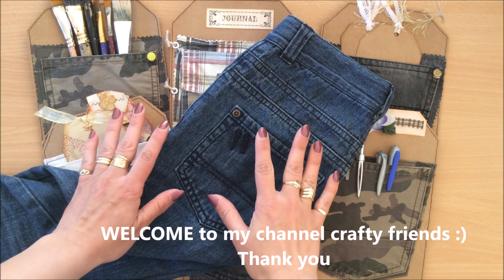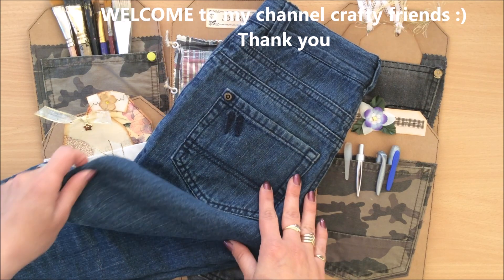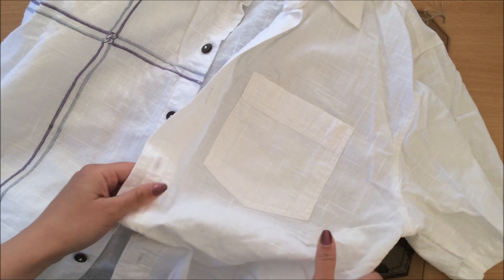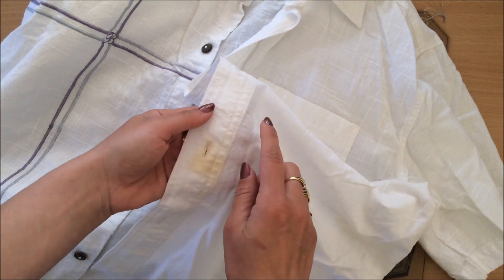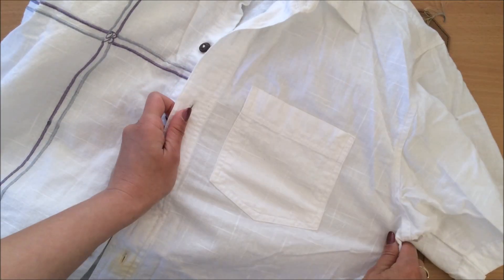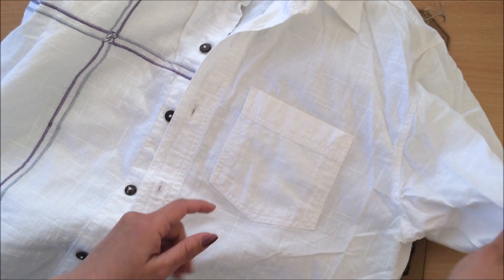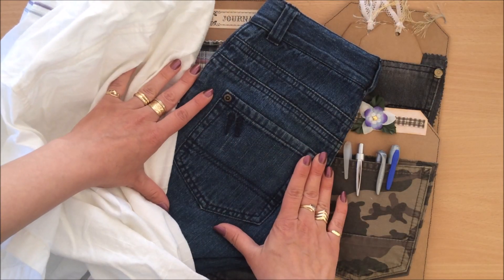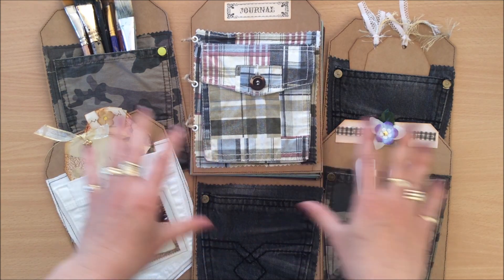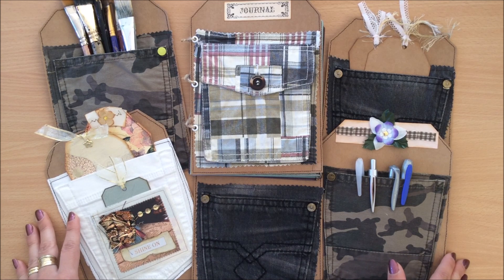Hello everyone, it's Natasha from Treasure Books. I've got a pair of my son's pants — they're ripped and stained at the knees so I can't donate them. I've also got this beautiful white shirt that has a stain right over here. I can't get it out — I tried everything. It's beautiful fabric, and I'm going to keep the buttons, but what can I do with the pockets? In this video I'm going to share some of the projects I made using pockets from things that were stained, ripped, and couldn't be donated. All right, let's begin.